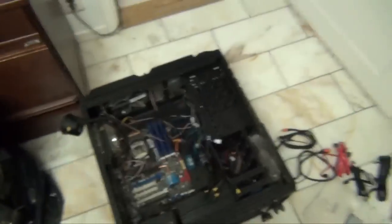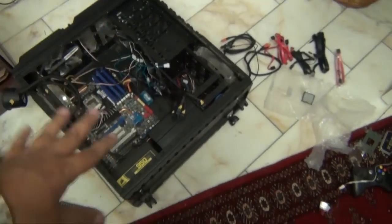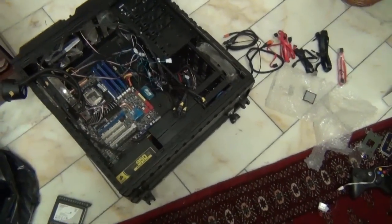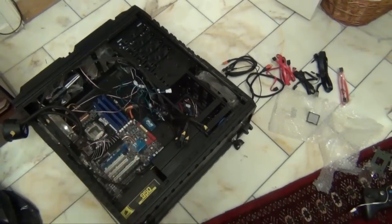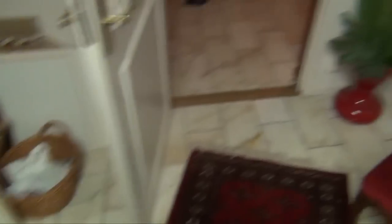The computer won't be assembled until I've cleaned all the fans and stuff like that, and until the new hard drive that comes tomorrow. But the internet hasn't come yet. So I'm going to show you something.